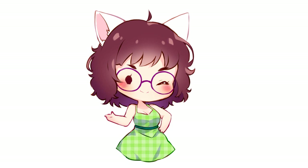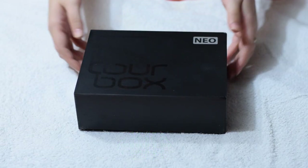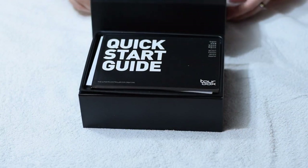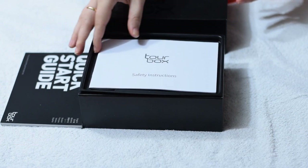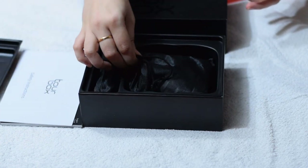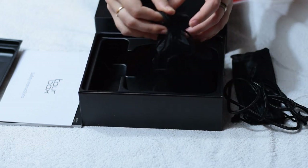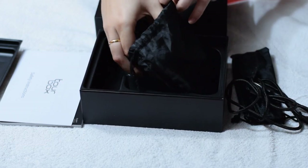First let me show you this device in a bit more detail. The controller came in this box which feels very sturdy and well protected. We've got the instructions, the cable, and the device itself inside of this bag.